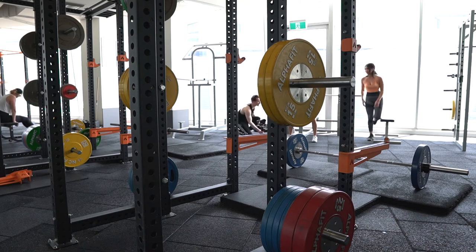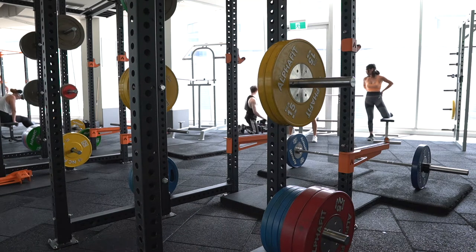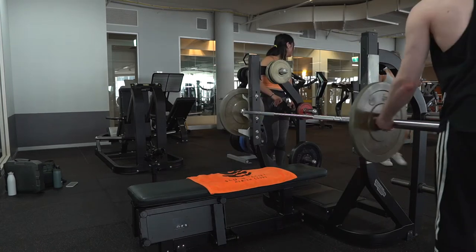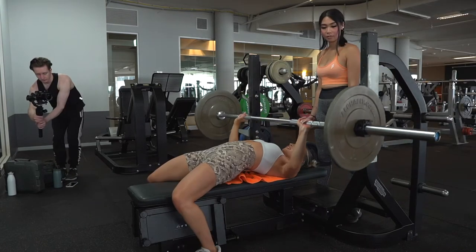After a quick break, Taya mentioned that she was starting to bench, so we headed over to the bench and filmed a quick set there as well.